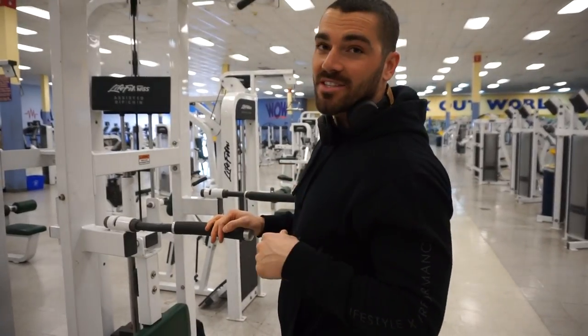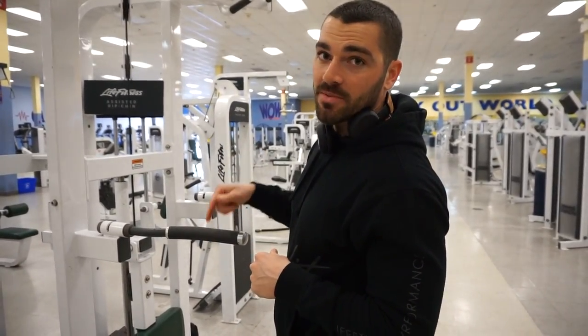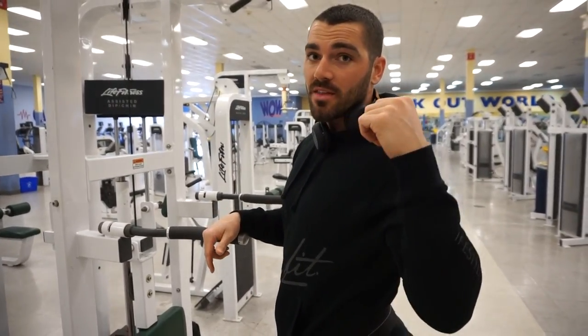Alright, so we've got 7 sets, 3-5 reps. I'm going to do 1 set of dips — weighted, 3-5 reps — and then rest 2 minutes and then do some weighted pull-ups. Repeat back and forth for 7 total sets.